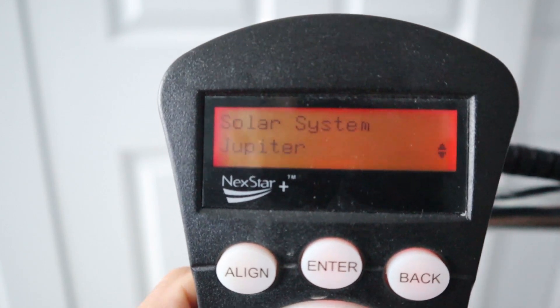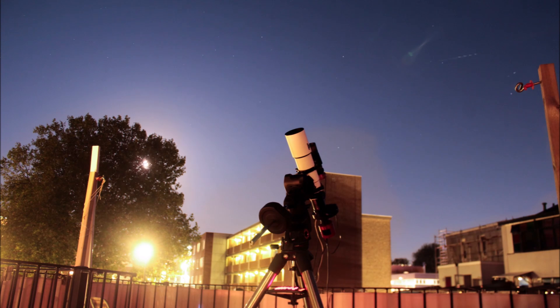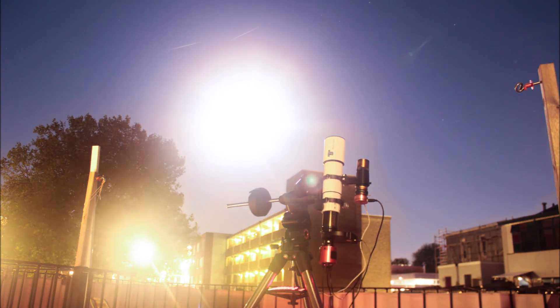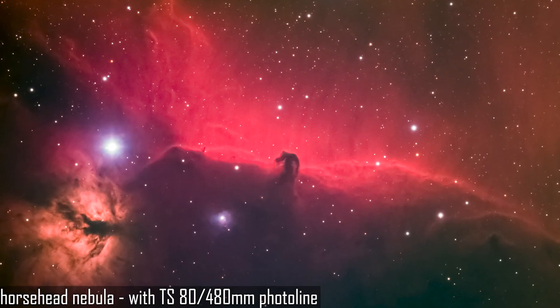First of all, it can automatically find objects in the night sky with a computerized go-to system. It can also automatically track the path of the objects you want to photograph as it compensates for the Earth's rotation, keeping the object centered in the field of view of your camera so you can take longer exposure pictures. There are also advantages to buying a high-quality refractive telescope like this Telescope Surface 8 480 Photoline refractor. It has a focal length of 480mm that really magnifies some deep-sky objects — beyond most zoom lenses you can find for your DSLR. The 18mm aperture and high-quality apochromatic FPL53 lenses provide a well-color-corrected picture, often better than most camera lenses.